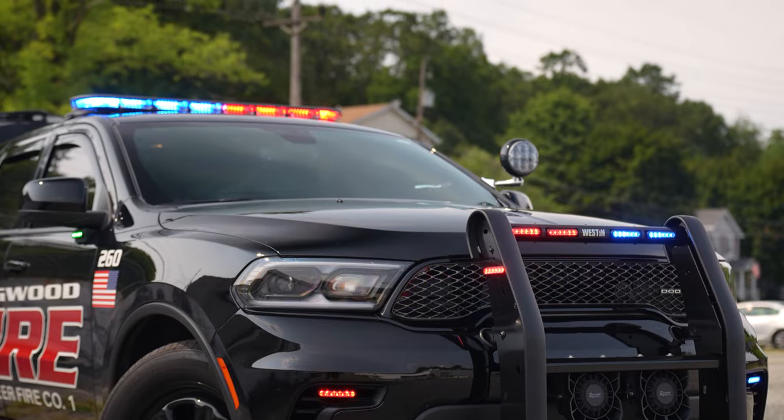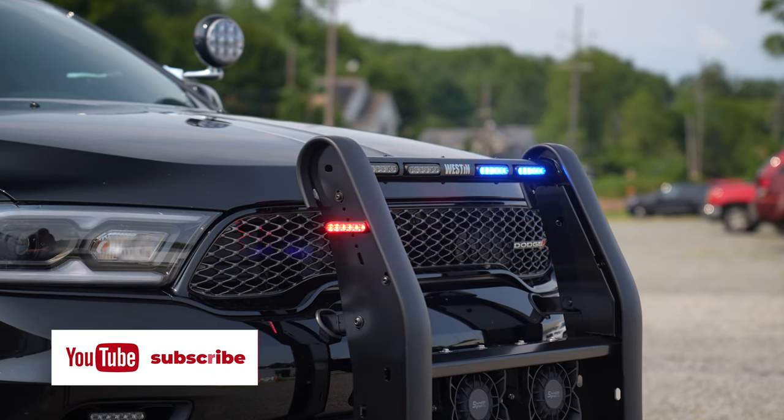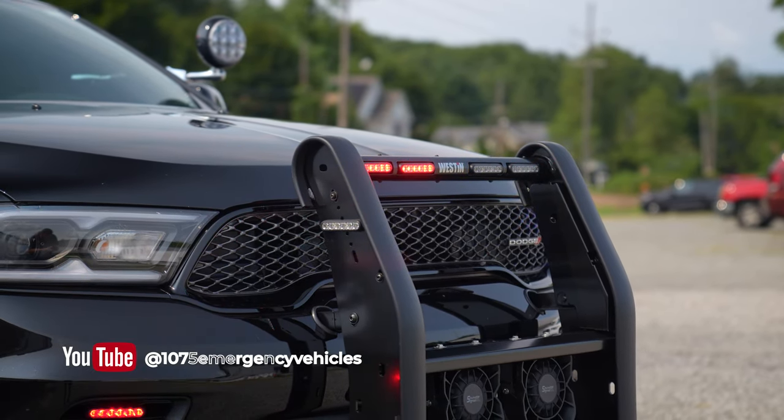We've got an Enforce NXT light bar. We've got the Westin Elite push bumper with four M-Powers in the front, and M-Powers on each side.